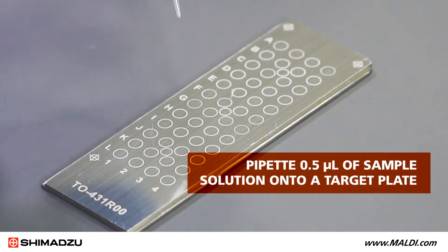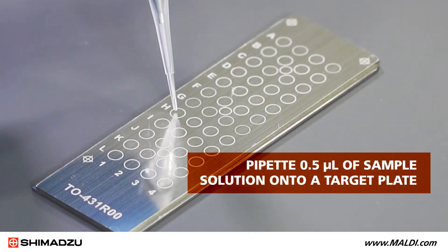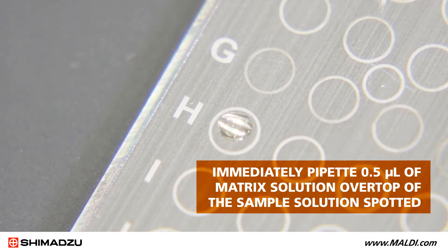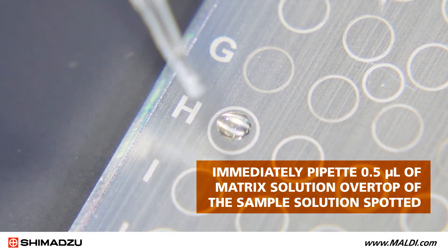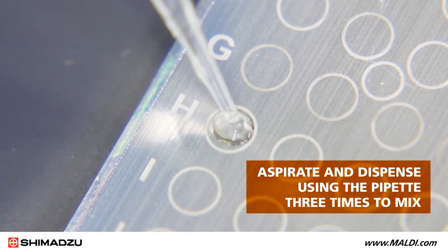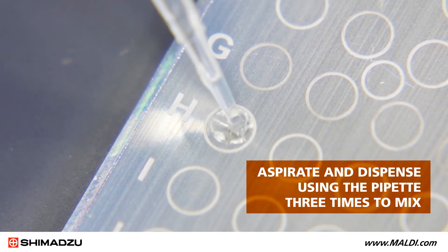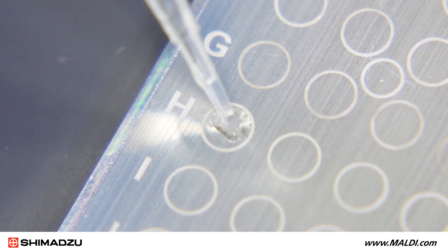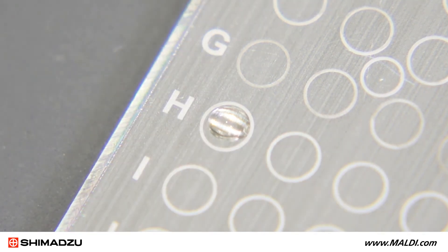Pipet 0.5 microliters of sample solution onto a target plate. Immediately pipet 0.5 microliters of matrix solution over top of the sample solution spotted. Then aspirate and dispense using the pipet three times to mix the sample and matrix. Allow the plate to air dry.